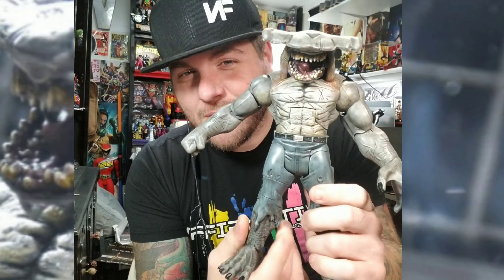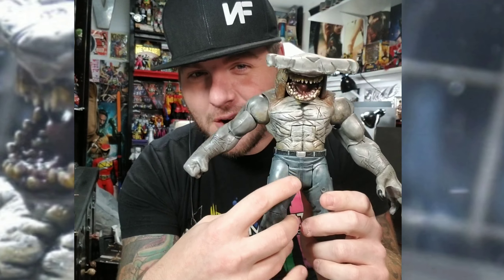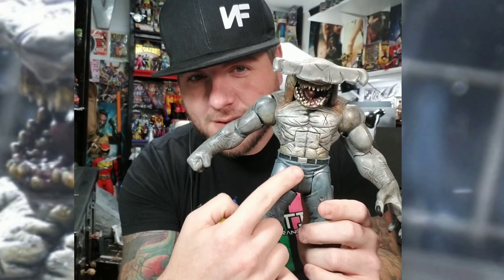Hey Toy Squad fam, what is up! I got King Shark done. So I took Killer Croc's crotch piece and used it for King Shark right here. Yeah, so I did that.